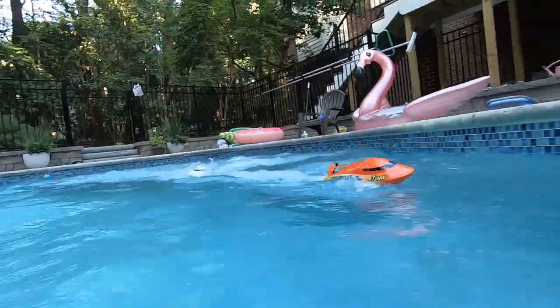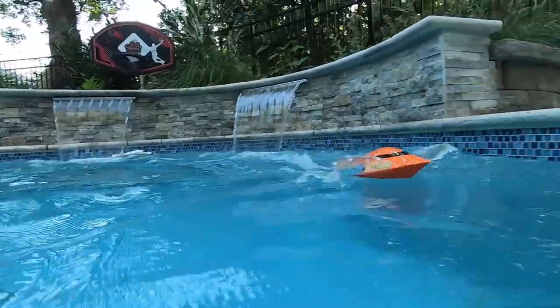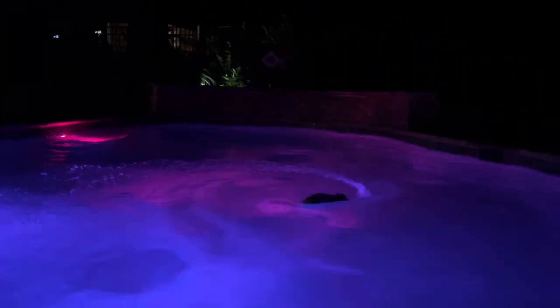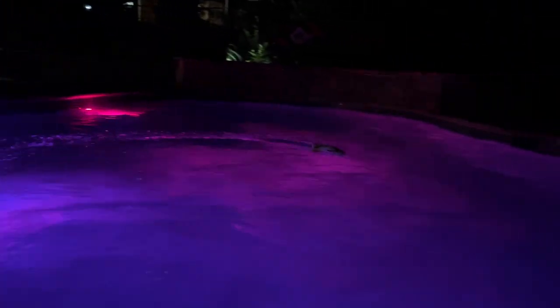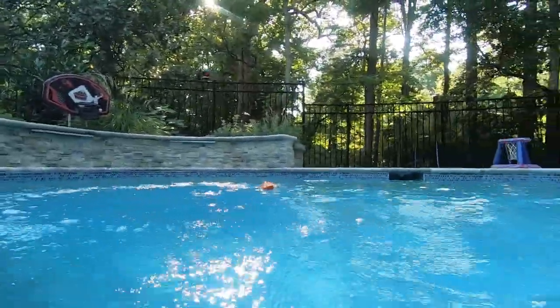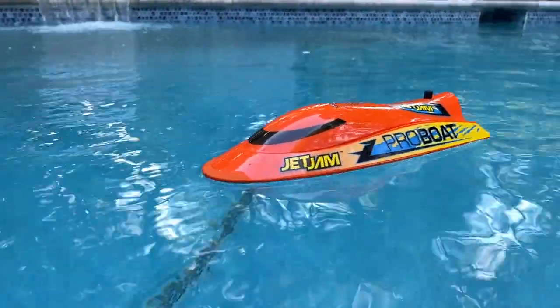The ProBoat Jet Jam V2 is really the perfect pool boat. We had a lot of fun driving this around in the pool — the kids had a blast, and it's really an easy boat for anyone to use. I like that they give you optional decals so you can customize them. One important point: it's safe to use in a pool — you don't have to worry about a rudder or a prop scratching anything or getting caught on anything. They're actually perfectly powered, though I thought it was a little bit too slow. But when you think about it, it's better than having something dart across the water and smash the other end of the pool. At just under $100, this set that includes everything you need is a really good value.